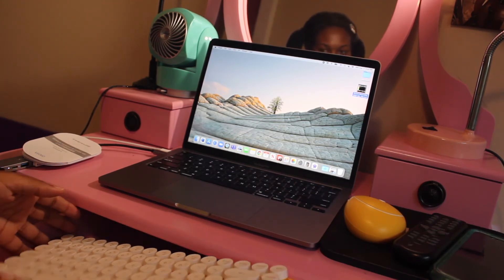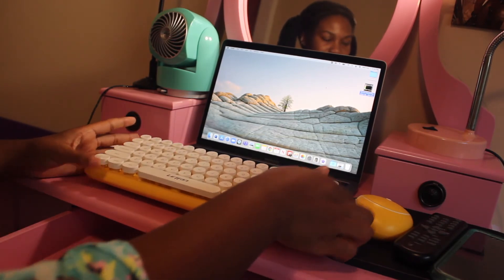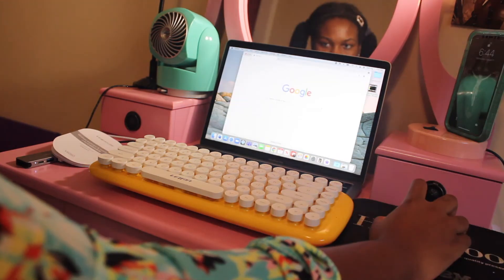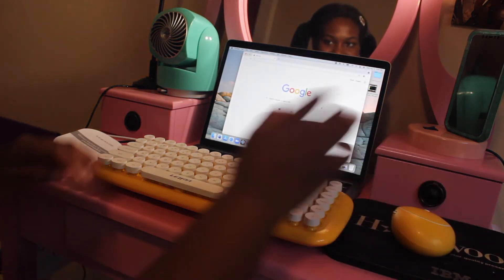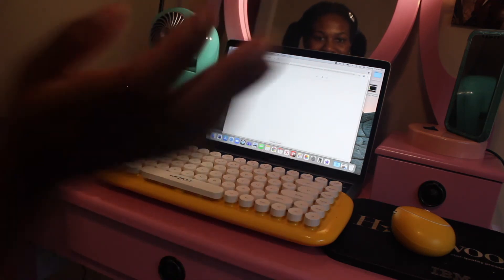I want it to fit in the drawer, but it might just have to sit right here. Let me open Google Chrome — oh, it's silent! Let's type 'hello cutie'... it works!